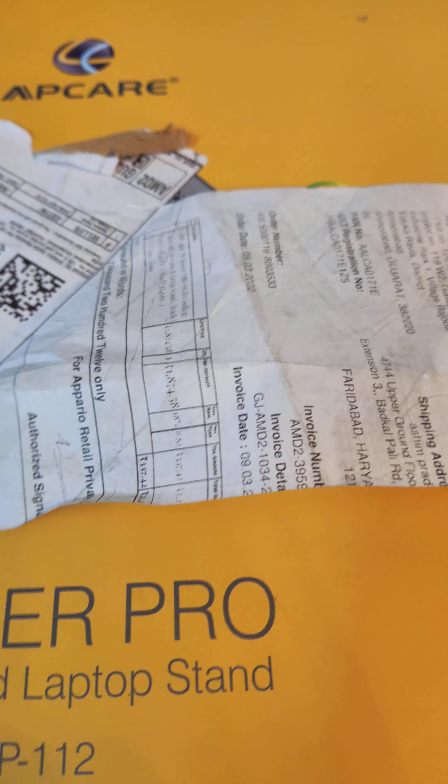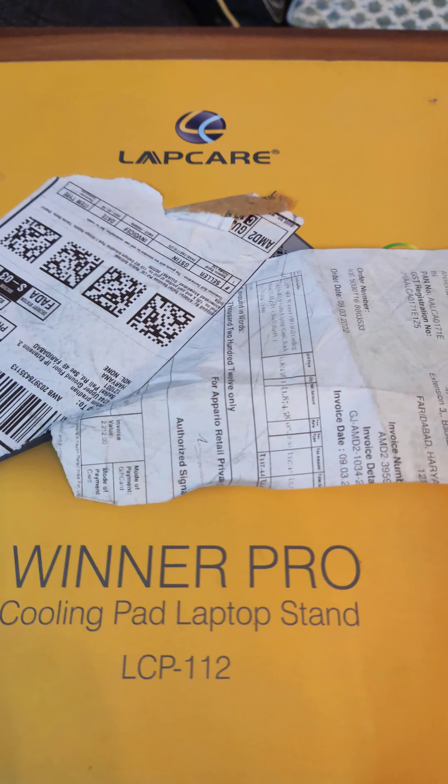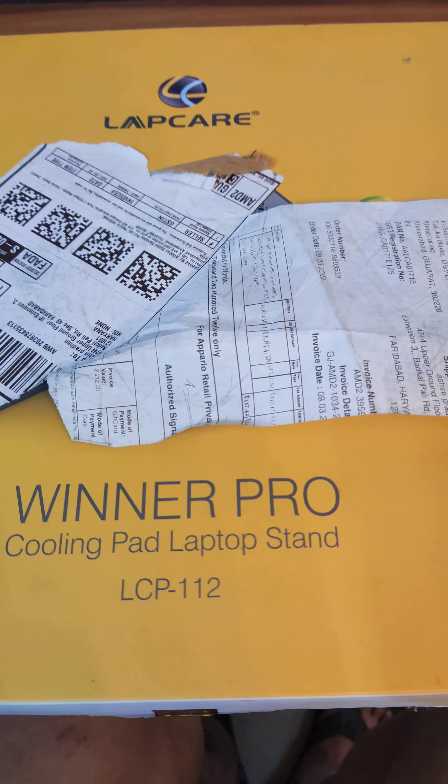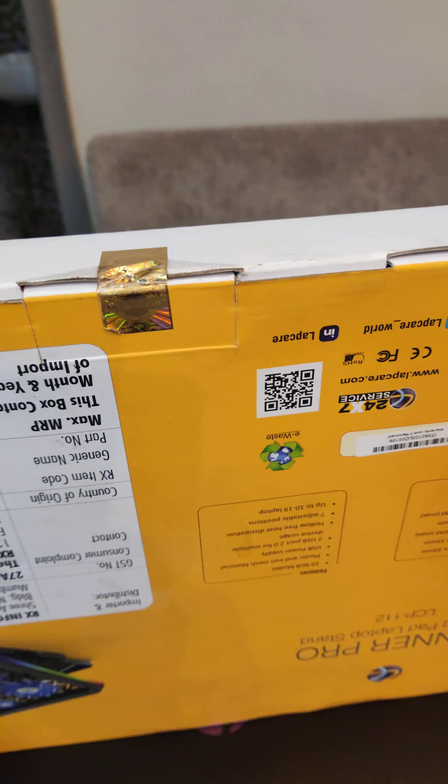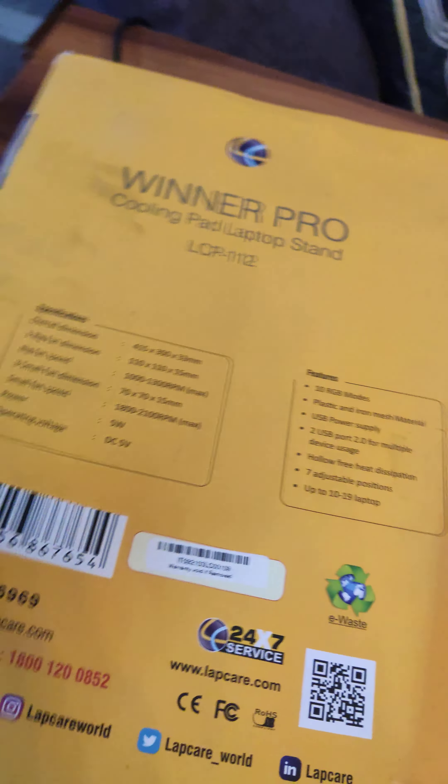Hi everyone, so today we are doing the unboxing for the Lab Care Winner Pro cooling pad. It's a gaming cooling pad, it has RGB lights, and it's not opened yet. Let me show you the specifications.